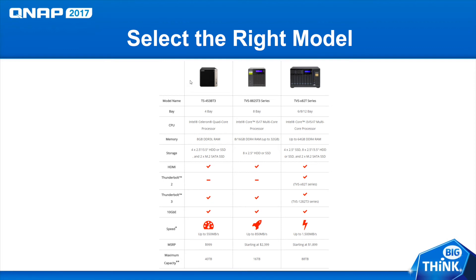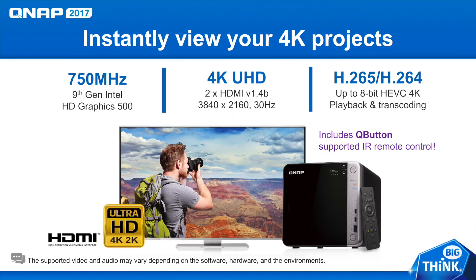But it is the most affordable of all of our models at only around $1,000. If you find yourself in need of even faster speeds, you could consider the TVS-882ST3 series or the TVS-82T series. The TS-453BT3 comes equipped with a 9th Gen Intel HD Graphics 500 card and two HDMI ports so that you can easily connect to a monitor and play back your 4K footage at 30Hz. It also has H.265 and H.264 transcoding for smooth playback of your content.